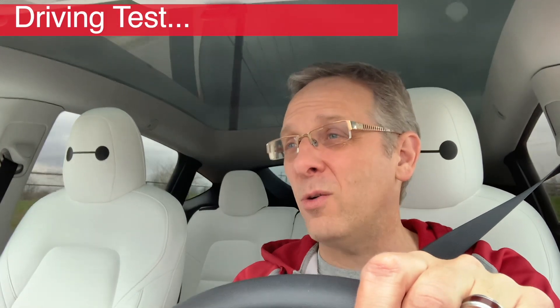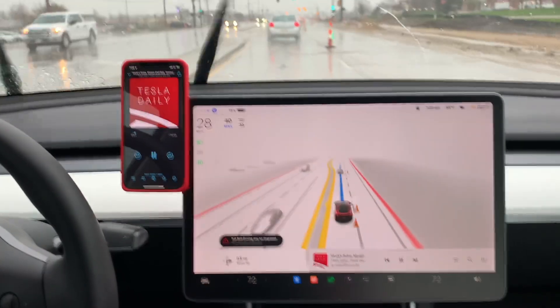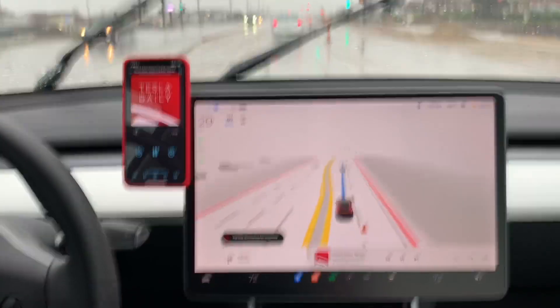This wouldn't be a real test without putting it in an actual drive. I am here driving, and we're going to go ahead and throw it in FSD beta and see how well it actually holds. And I can tell you right now, just through normal driving, this thing is rock solid.